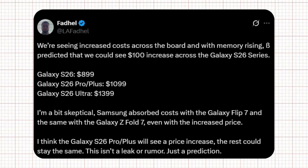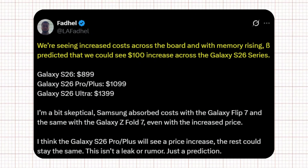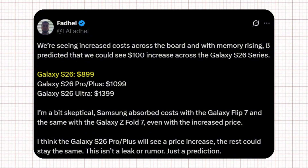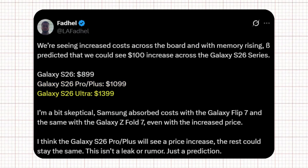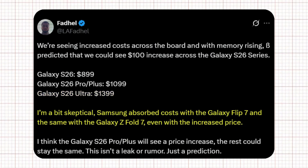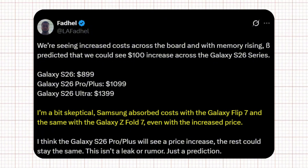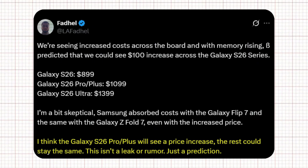Tipster Alaph Adel dropped some details about Samsung's pricing strategy. According to him, increased costs across the board — especially memory — could mean a $100 price jump across the Galaxy S26 series. He predicts: Galaxy S26 at $899, Galaxy S26 Pro or Plus at $1,099, and Galaxy S26 Ultra at $1,399. However, Faddle points out that Samsung absorbed rising costs with the Galaxy Z Flip 7 and Z Fold 7, so there's still a chance not all models will go up in price. His prediction is that the S26 Pro or Plus might get pricier, while the base S26 and the Ultra could stay the same.